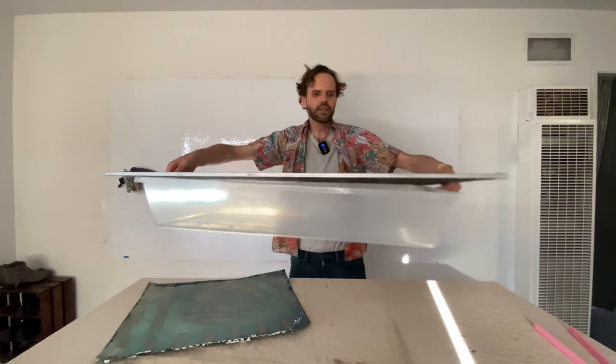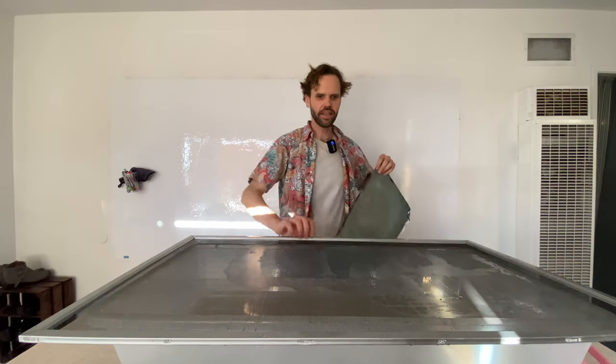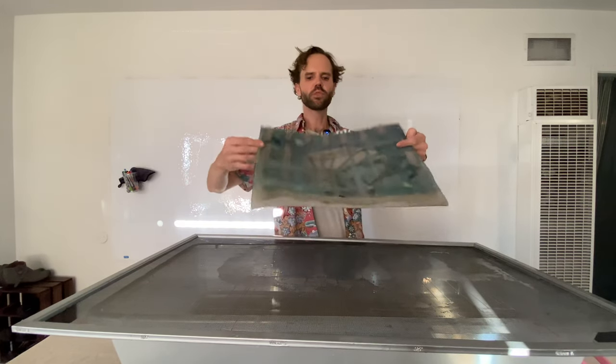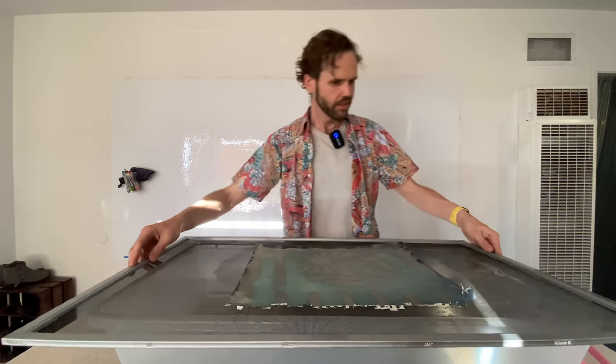We're going to bring up our development tub, which is just a plain old plastic tub. This is a screen — it's got some water on it because I was developing cyanotypes on it earlier. We're just going to put this in, doesn't matter if it's face up or face down.